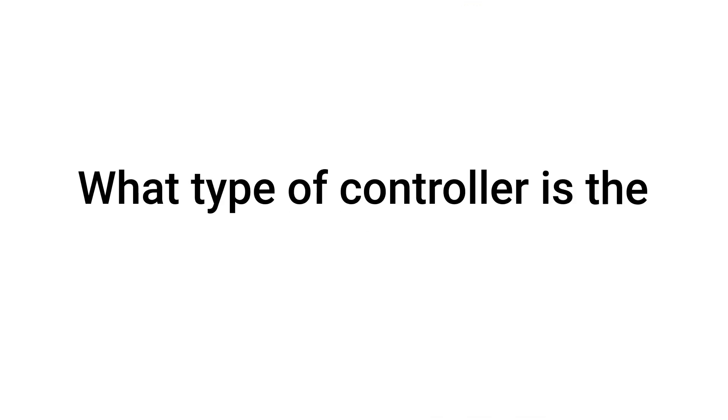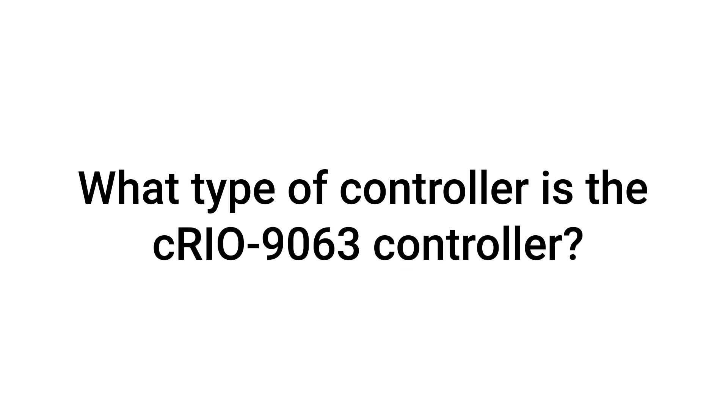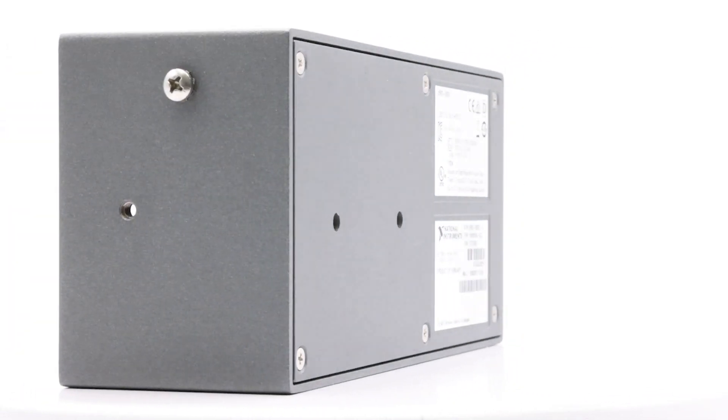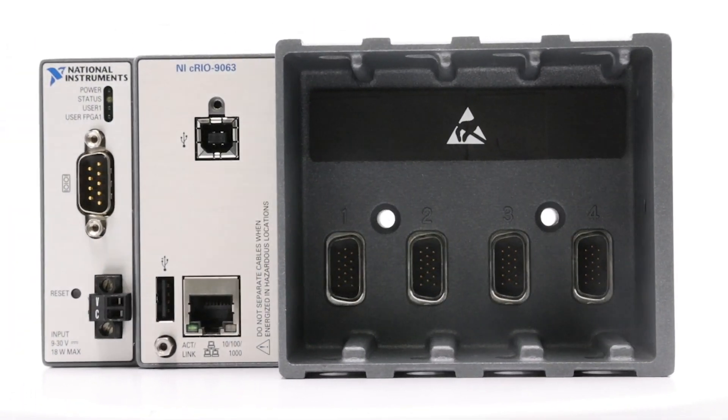What type of controller is the CRIO9063? The CRIO9063 controller is a 4-slot RIO FPGA controller for custom IO timing, control, and processing.